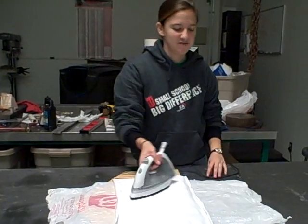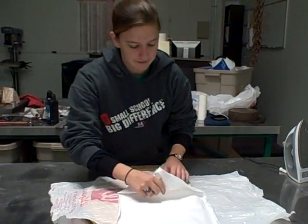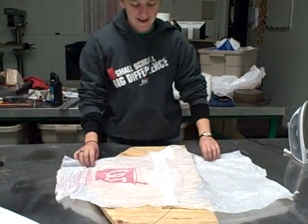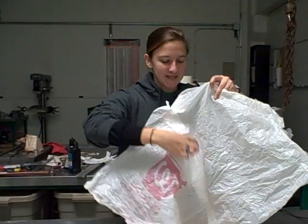That's about enough time. Let's see what we get here. They're melted together and it forms a pretty tight seal.